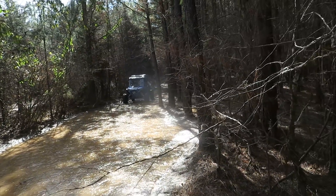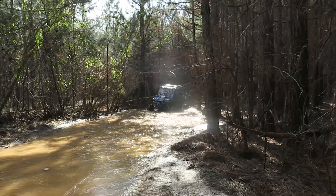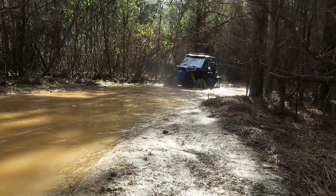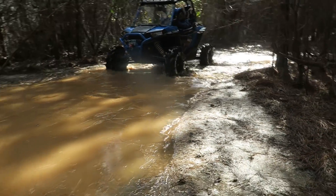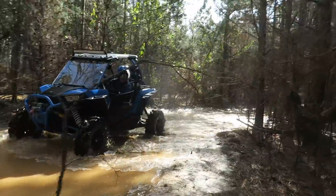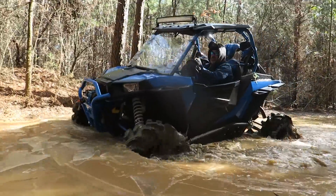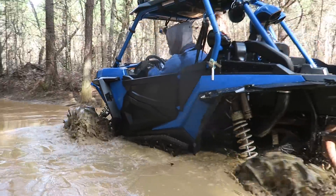Even with top name ATV and UTV manufacturers, you can still find low quality parts installed. In the case of the Polaris Razor, they like to use disposable parts. For example, the U-joints in the driveline do not have zerks so they can be greased and maintained. They are just allowed to dry up and then need to be replaced. Such is the case with my Razor.